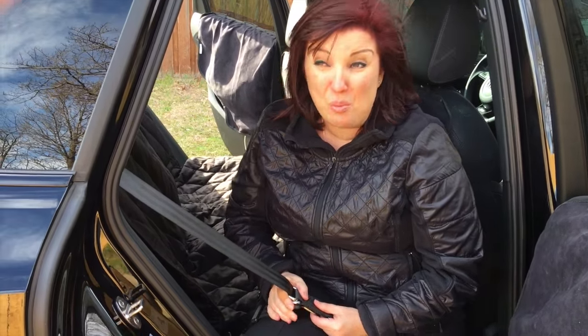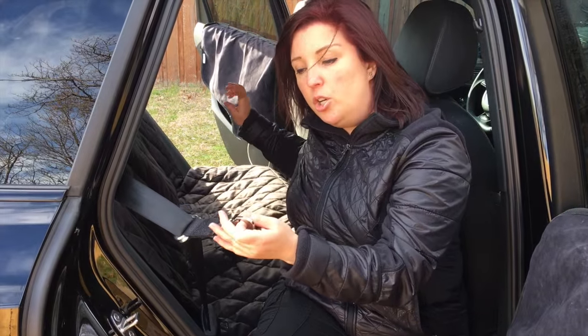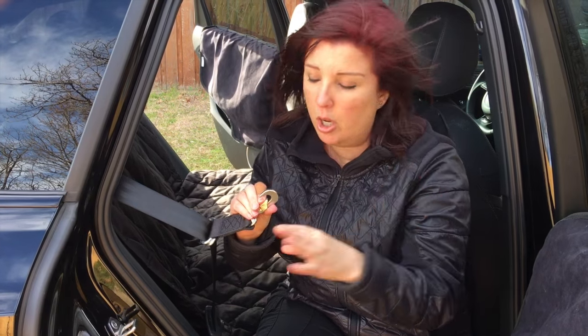So obviously a Rottweiler crate is not going to fit in this smaller SUV. So I had to figure out a way to constrain and restrain my dogs with this harness — hook the harness to here. And I'll show you the harness on the dog.